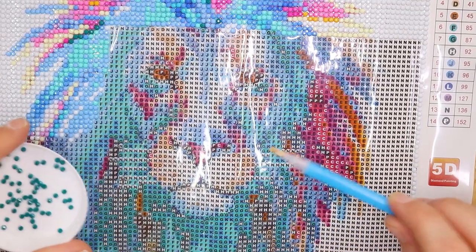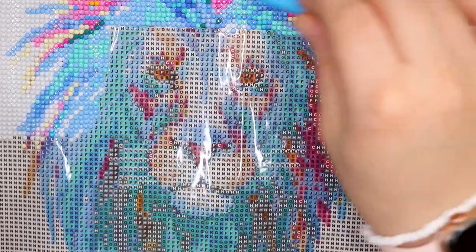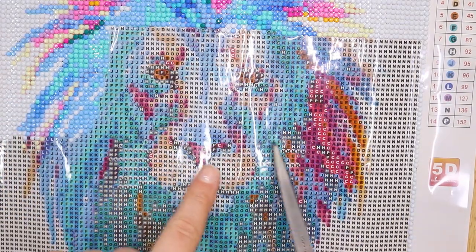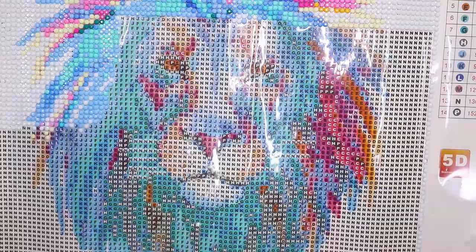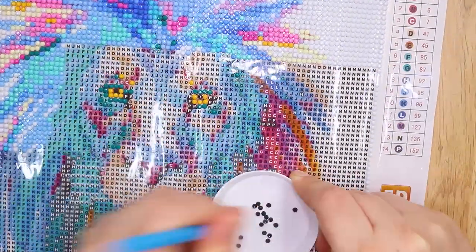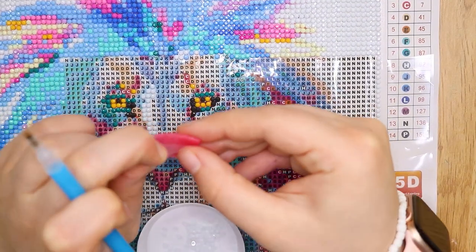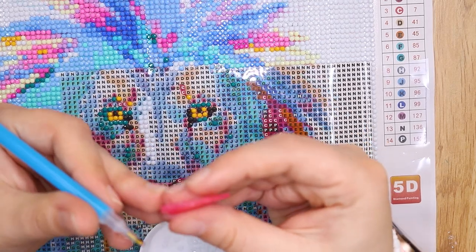This is the exciting part because now we are up to the middle section where the lion's eyes are. It has been really fun doing the mane, but I'm really excited to get into doing the face because that's where more of the detail is going to be. I'm just going to cut a section in this protective plastic just around the two eyes in the middle part of the face. I feel like I'm using this wax stuff quite a bit — after a while it does start to get less sticky and you can tell because you have to push harder on the diamonds to get them to stick, which is kind of annoying.